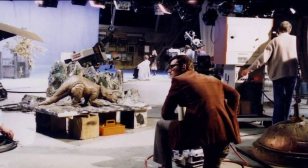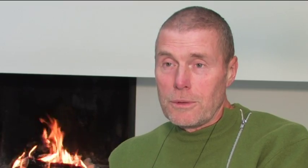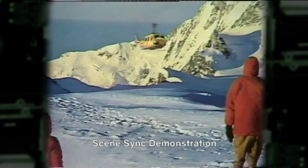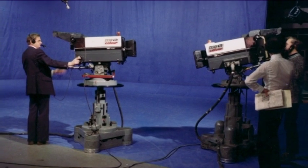Scenesync even had a test session at BBC Television Centre. We were at the time when there was a great interest in computer-controlled cameras and the like. After Star Wars, the company that made Scenesync put out an invitation to the visual effects department, and those that were interested went along. I think there were three or four of us that went, and it was quite impressive.